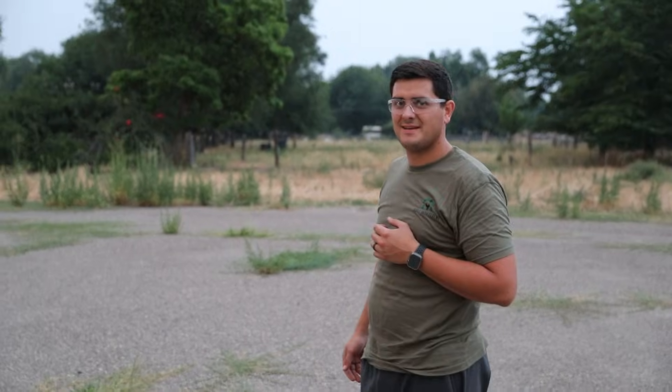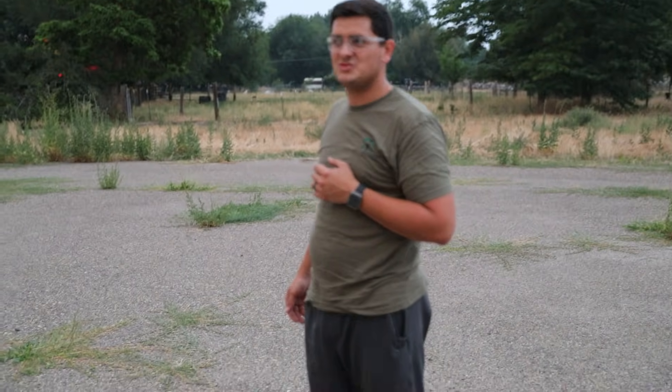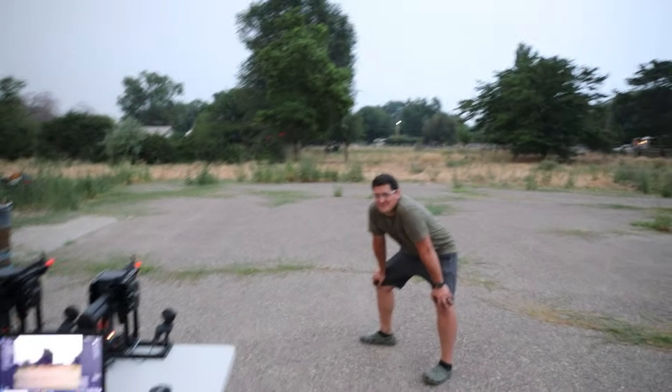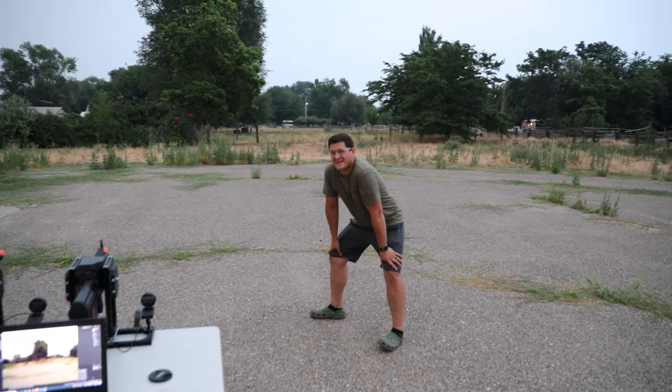I'm gonna try to stand still and see how many can hit me. I'm Garrick Woods and this is Jack. I'm going to stand in front of them and see how many it takes to make me bleed.